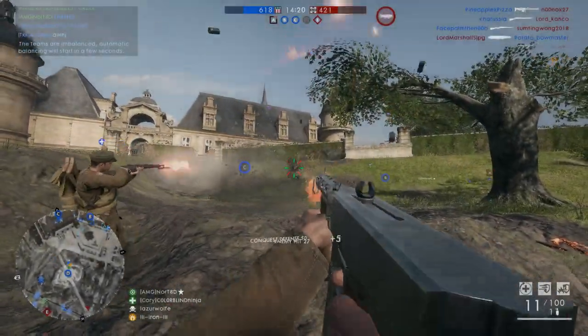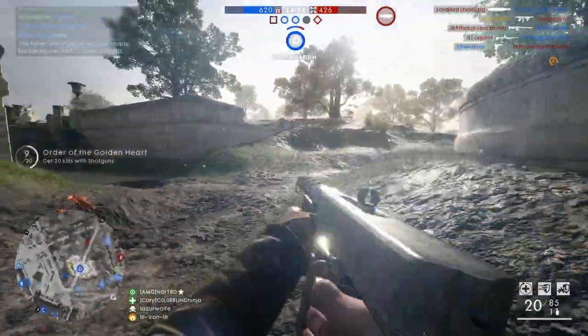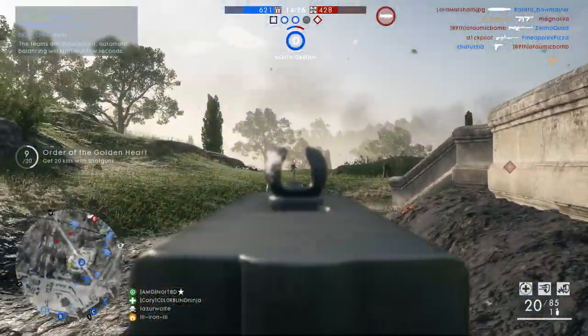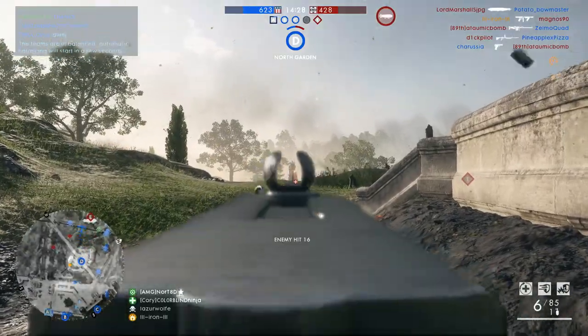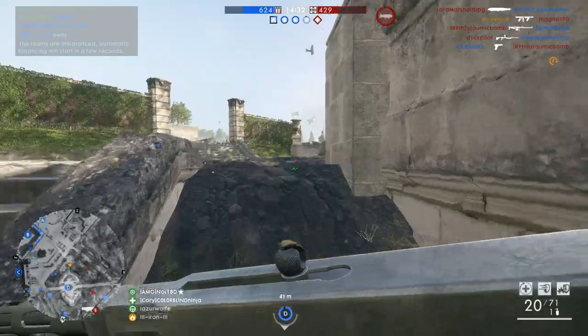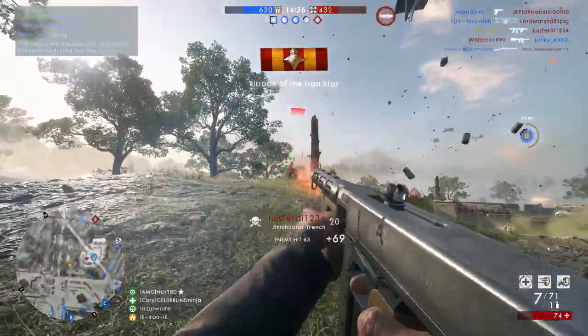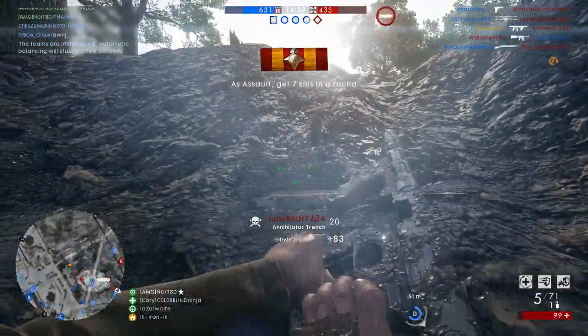Hi guys, it's Matthias and in today's video I want to cover the Annihilator and the M1919, which is basically the same gun but the Storm version of it — something I just recently learned, thank you North — but this video is also going to serve a completely different purpose.